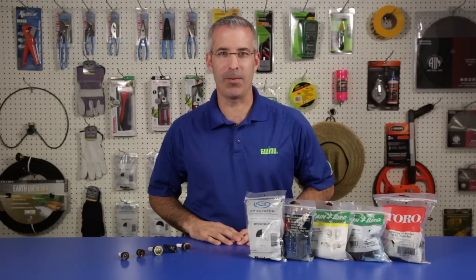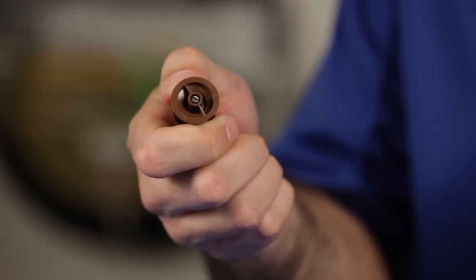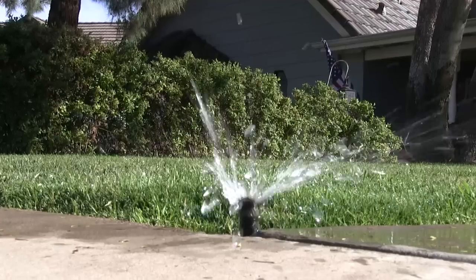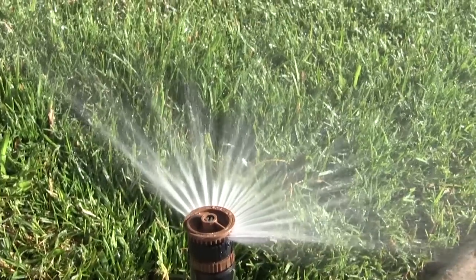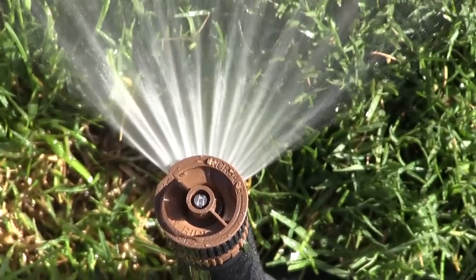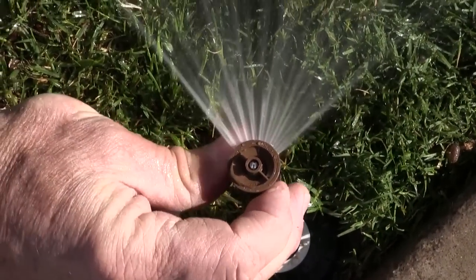If you prefer spray nozzles to rotators, there are a couple of great options to choose from. The Rainbird HE-Van is available in 8, 10, 12, and 15-foot radii and is adjustable from 0 to 360 degrees. It's the only variable arc spray nozzle on the market that changes the flow with the arc to maintain matched precipitation rates across all models. With exact edge technology — an adjustment mechanism you can feel click — the HE-Van takes the hassle and guesswork out of getting a clean spray pattern edge.